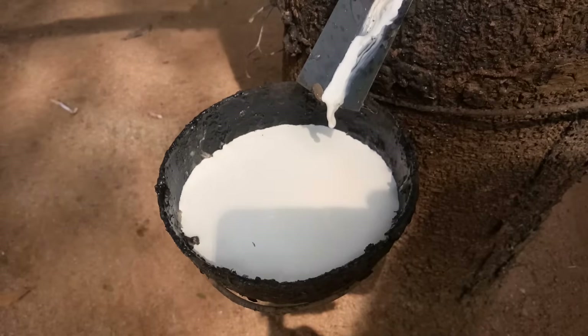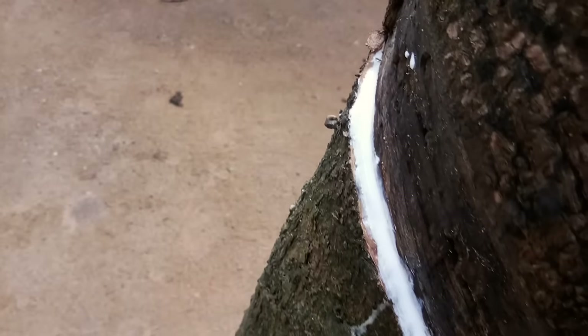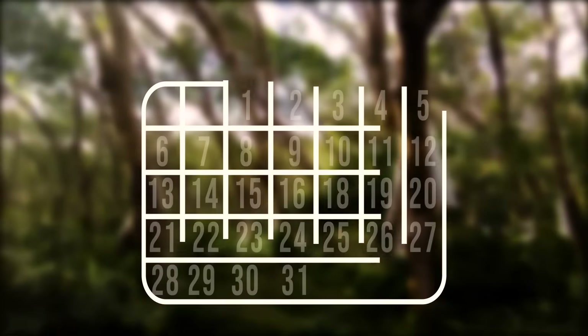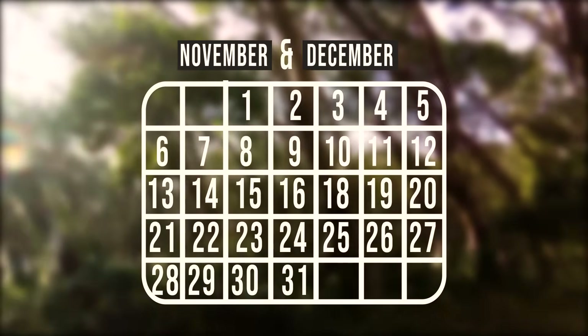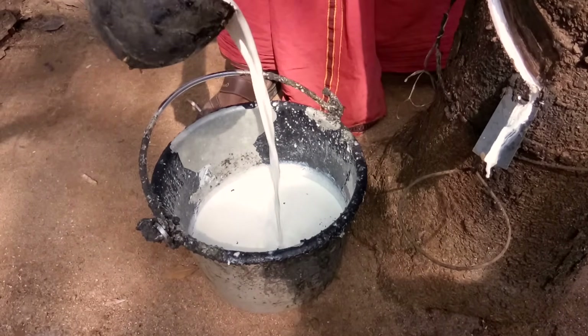It takes around 1.5 to 2 hours to fill the cup. If it's early in the morning, the flow speed is much higher. Usually, the latex flow is much higher in November and December because atmospheric temperature drops down in those months. The latex from all the trees is accumulated in steel buckets.